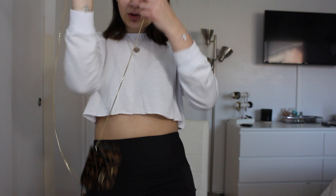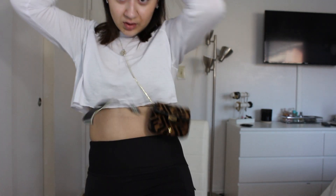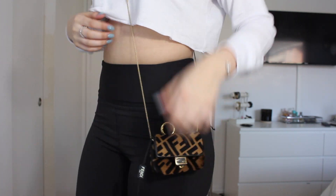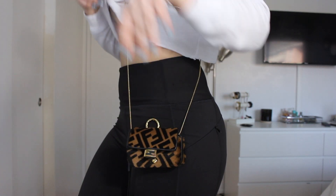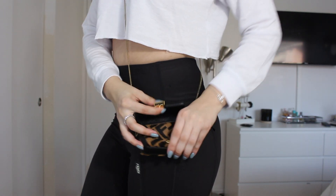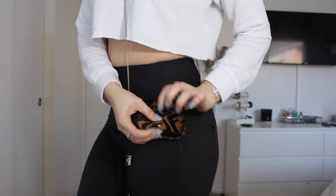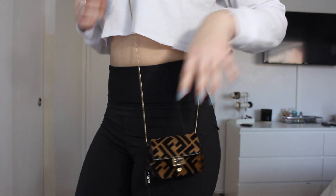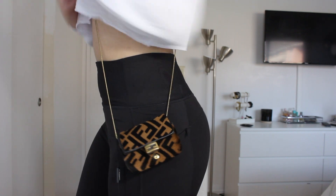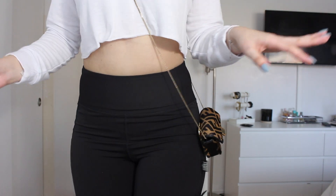This is how it would look cross body, or if you want to wear it around your waist. I don't like that it's kind of hard to clip here. I can't clip it but this is how it would look. The chain is very thin — I like that.